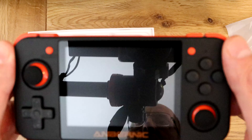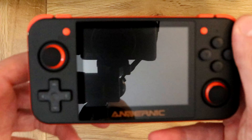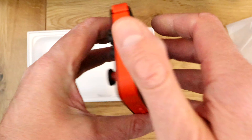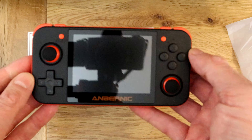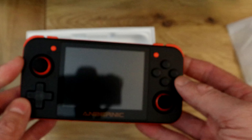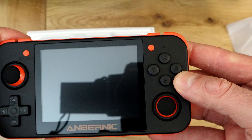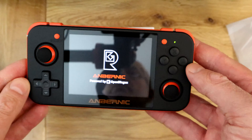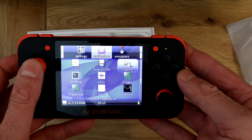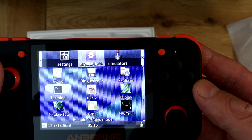It'd be nice if you could get a little add-on grip like you can with the PS Vita or even the Switch — something to hold onto. But for now it looks quite nice. I wasn't going to turn it on yet, but let's just see if it does — oh, it actually does turn on. So it's got the standard firmware on there at the minute.